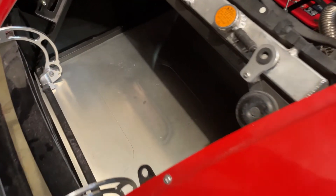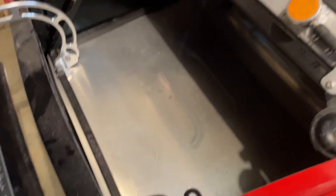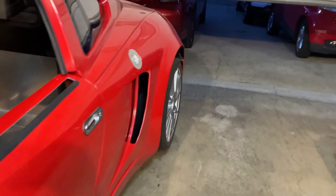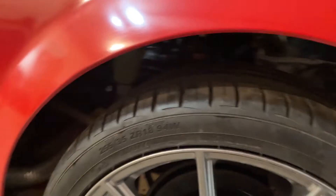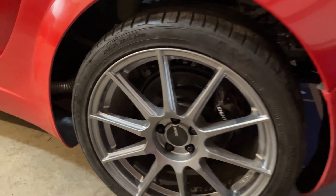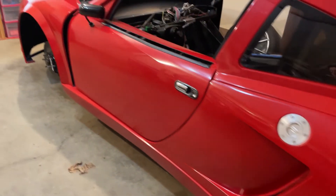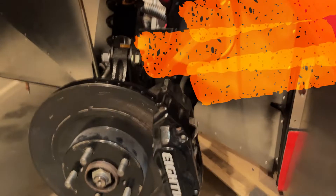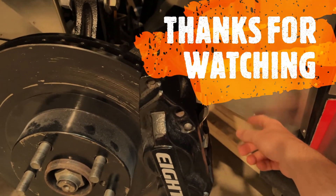Next on my short list is painting the bottom cover of the radiator bay and forming the wheel wells for the back tires. Those are on my next to-do list, along with aligning the front suspension to see if I can get any more clearance for my tires hitting here.